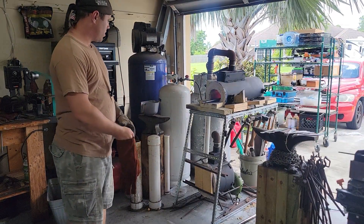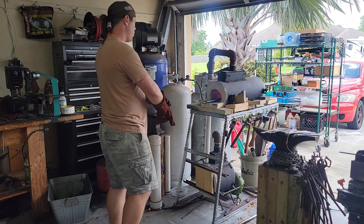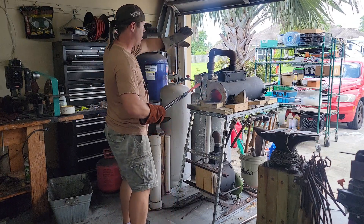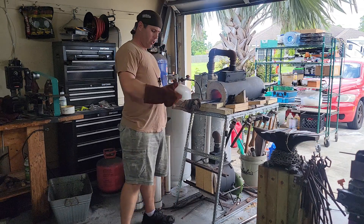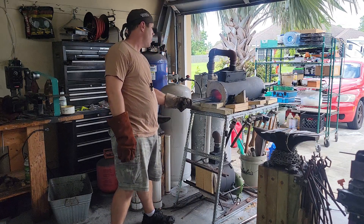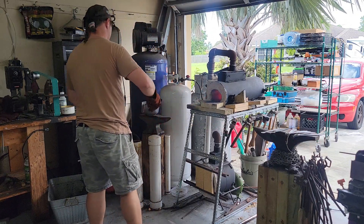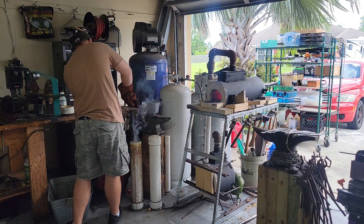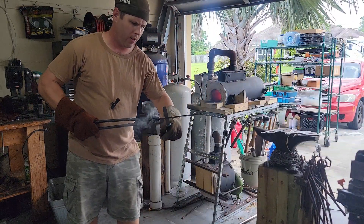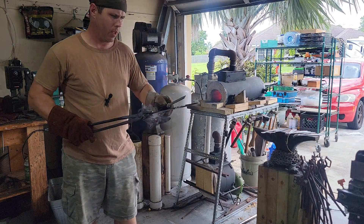Another option to heat your blade so it doesn't over-tip is if your forge is deep enough, you can have your blade far enough back so it's behind the burner and inside the forge — that will prevent you from overheating the tip as well. And going down here — the file doesn't grab, it kind of slides off. Yeah, you can hear a difference — you've got a hard tip there.